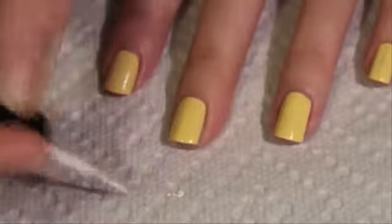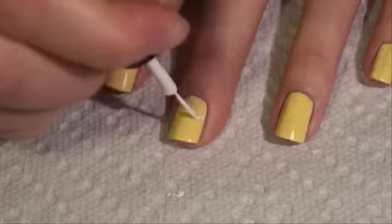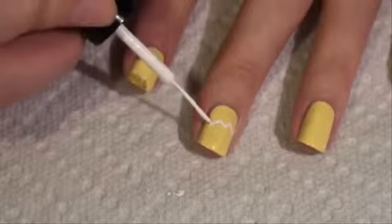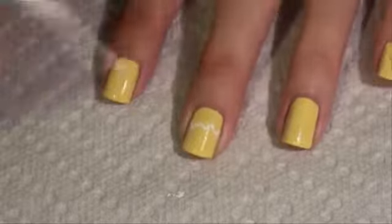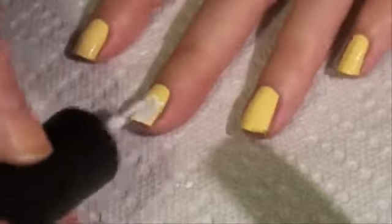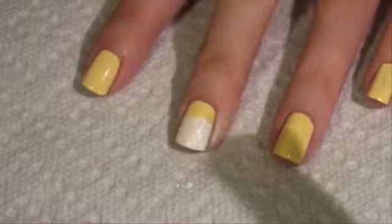Start with the shell on the middle finger, and this shell is going to take up a big portion of the nail. You're just going to want to do like little beads. And once you have that down, you can just fill in the rest of the nail. Then we're going to let that dry and do a second coat.